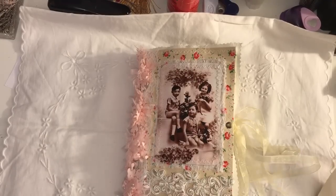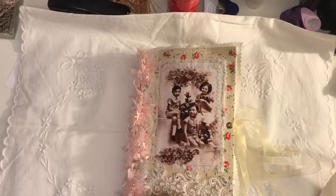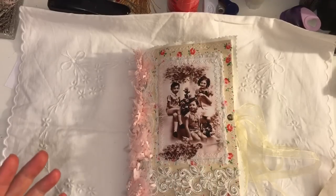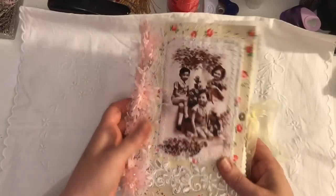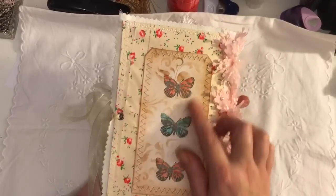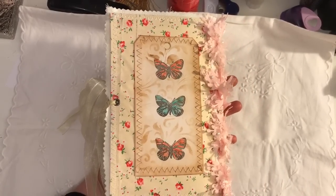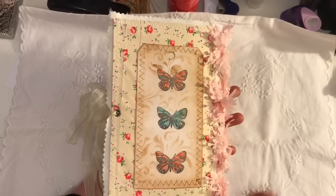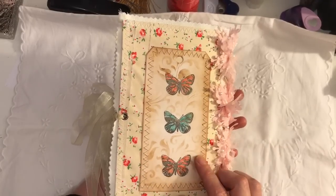Back to this journal. It measures eight and a quarter this way by five and three quarters that way. It's got one signature, a bit of a curved spine, and a fabric cover. I've done some stamping and stenciling.